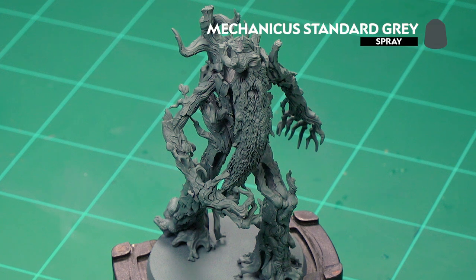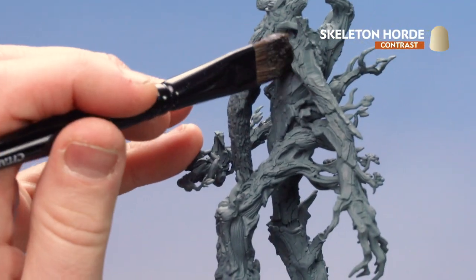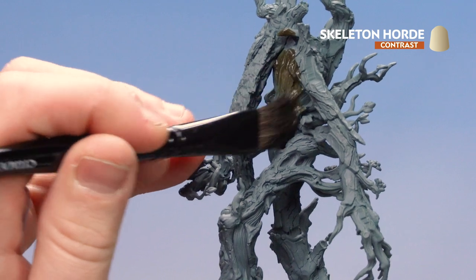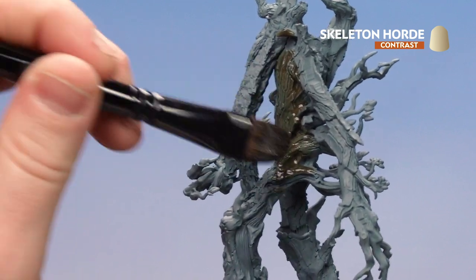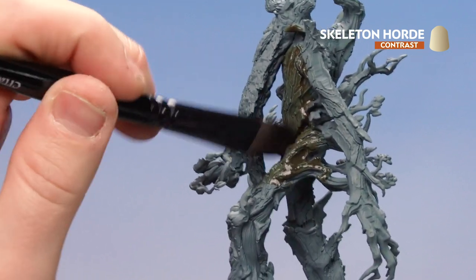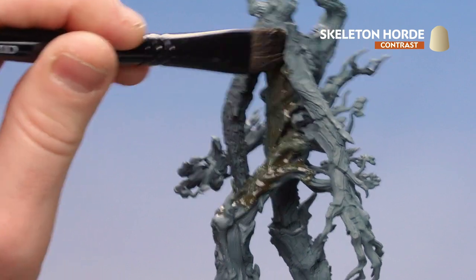Before we begin painting Treebeard, the first thing we need to do is undercoat the model. I've used Mechanica Standard Grey, which is perfect for all the tones I'm going to be applying. I'm going to use a lot of contrast to do a lot of the hard work for the bark. The first coat is Skeleton Horde, which I'm going to coat over the entirety of Treebeard. Using a large shade brush, just give a little tap on the side to remove any excess and start coating Treebeard entirely. It's going to look a little bit greeny, which is great because trees tend to be grey, brown, or green — a bit of all — so that's what we're going for. Take your time and if stuff pools in the recesses, use your brush to soak up any excess.